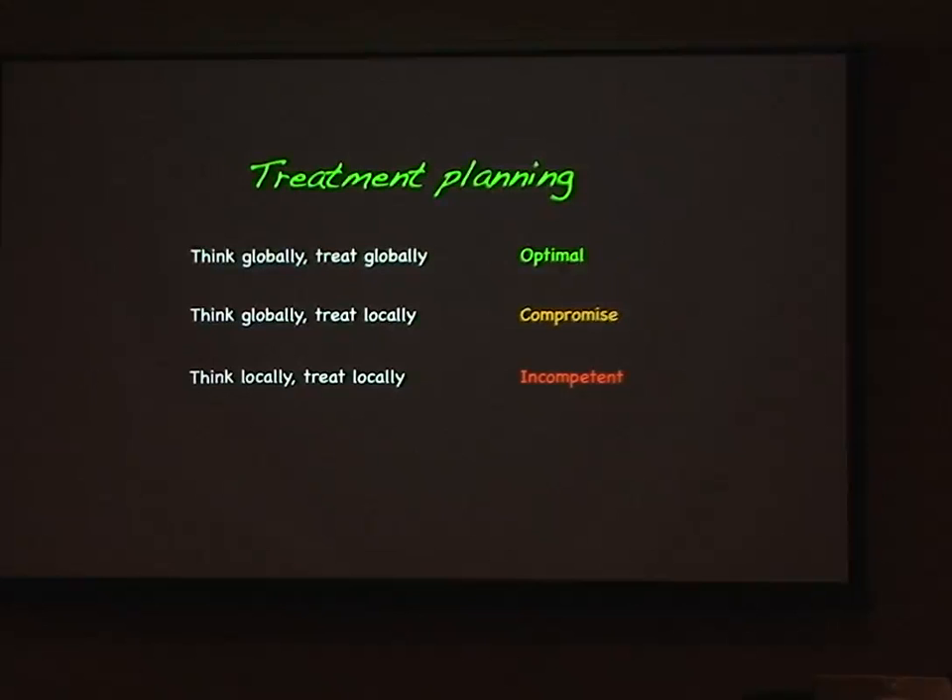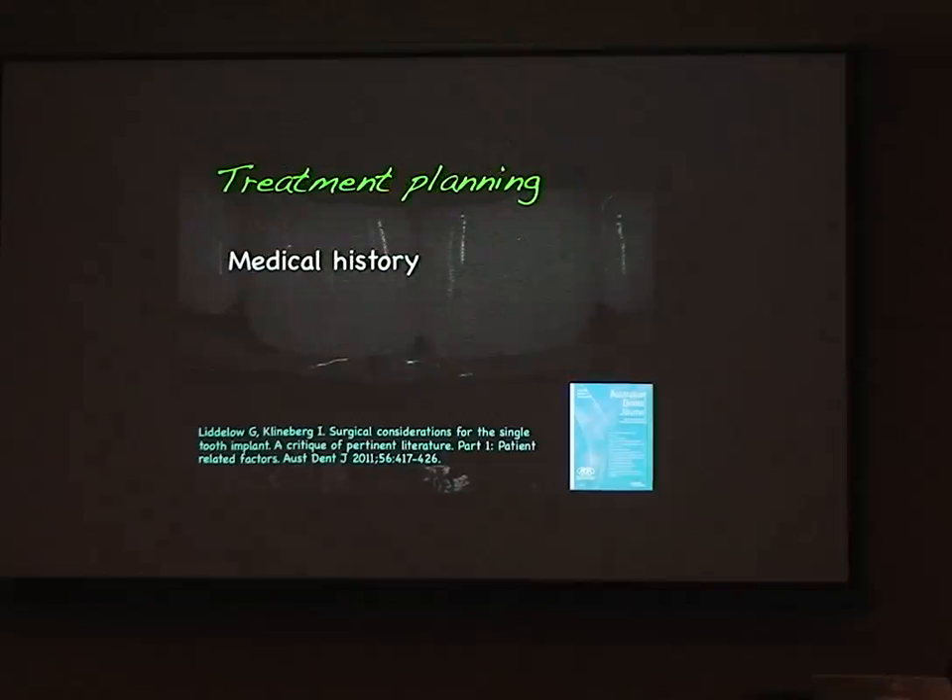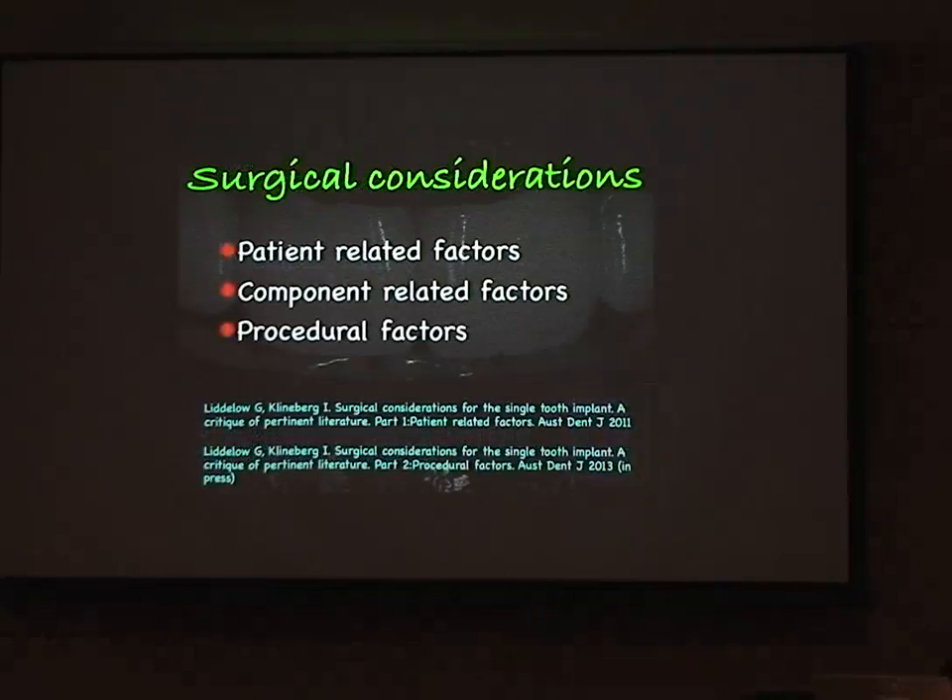Assessment and treatment planning are as important for implants as for removing teeth. Medical history matters — do they have bleeding disorders, do they take aspirin or other anticoagulants? There are also over-the-counter items that cause bleeding: garlic, ginger, ginkgo, St. John's wort, and fish oil all contribute to bleeding and bruising. I always ask patients about these now, and I advise them to stop taking those things at least a week before any surgery.